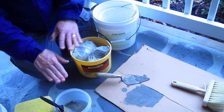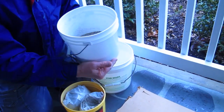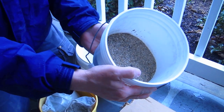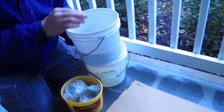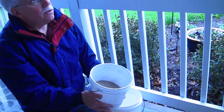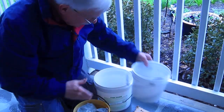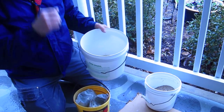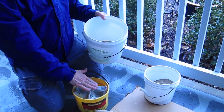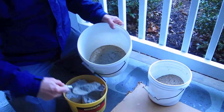Prior to mixing the cement paint, you'll already have mixed up the stucco. All the stucco is — I brought some sand from home — is regular sand. You can see it has different-sized particles. I would use something with a blend of different sizes — medium sand, medium defined sand. Take some in a bucket and mix two parts sand to one part Portland cement. Blend that together dry first.